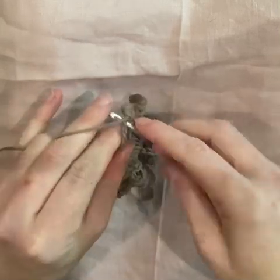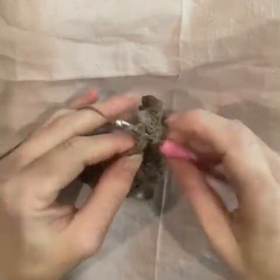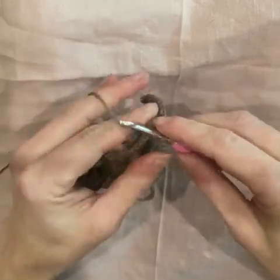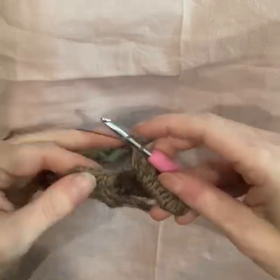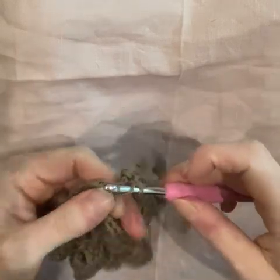Work five double crochet — one, two, three, four, five. Then yarn over and work two double crochet into the top of the next stitch.